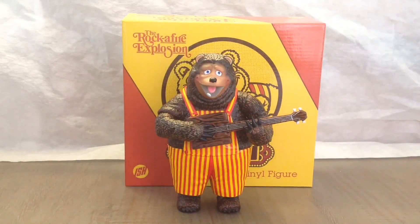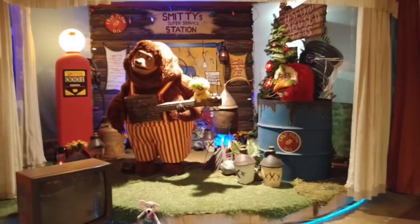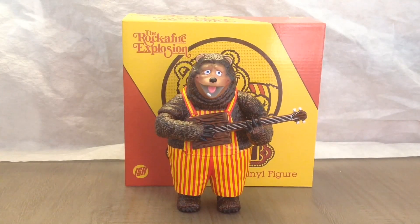I do hope they do other Rocket Fire characters like Duke, Mitzi, Fats, Beach Bear, Rolf, Earl, and Loony Bird — you could have the whole Rocket Fire gang. I'm actually thinking about making him a little display Smitty Super Service Station to put him on. But yeah, that's my review. If you have any questions, let me know in the comments below — please like, share, and subscribe. Thanks for watching!